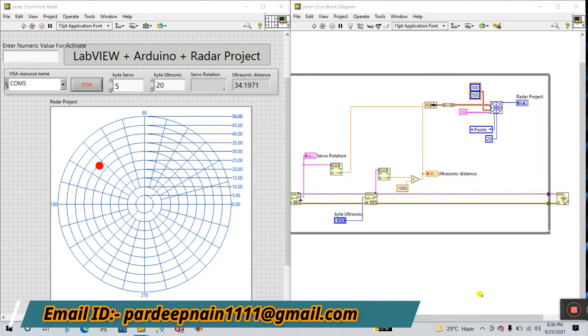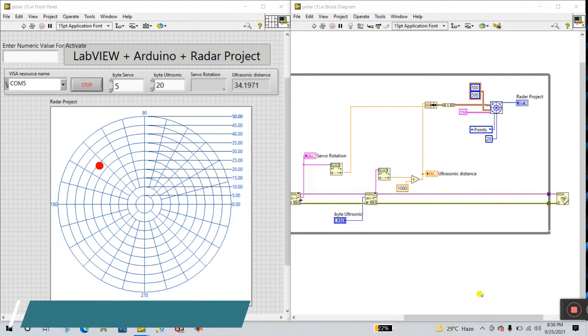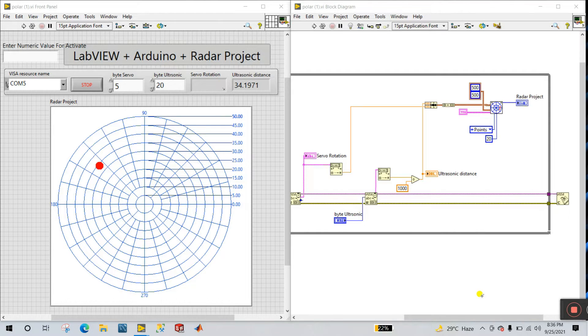Hello friends, my name is Pradeekumal. Let's start a new tutorial about how we can create our project with help of LabVIEW plus Arduino. Now let's start.